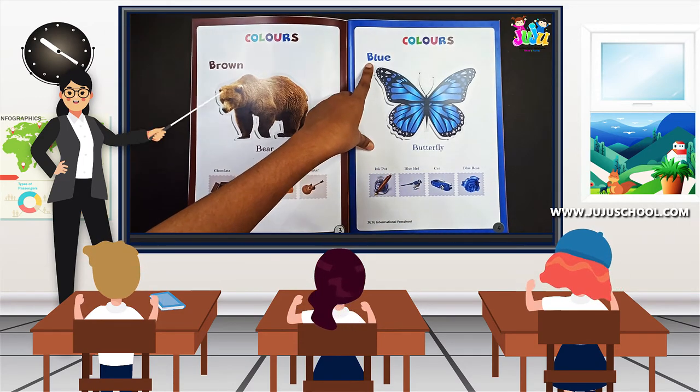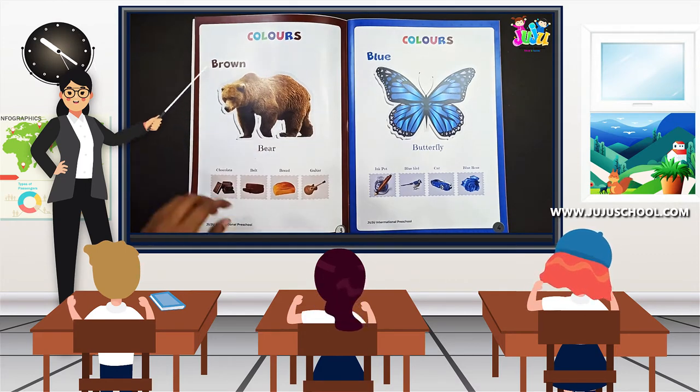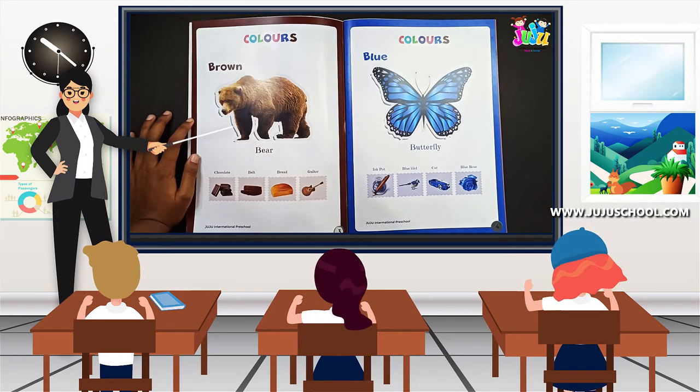Now we're going to learn the next color and it is blue. Good — repeat: blue, blue. So here also they have given some examples that are in blue color.